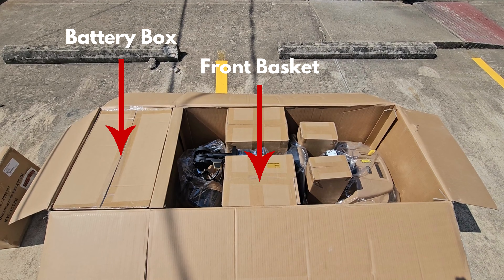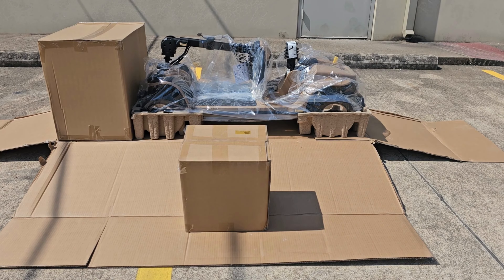Once the box is open, you will notice your battery box, front basket, and scooter. The scooter seat will be in a separate box.